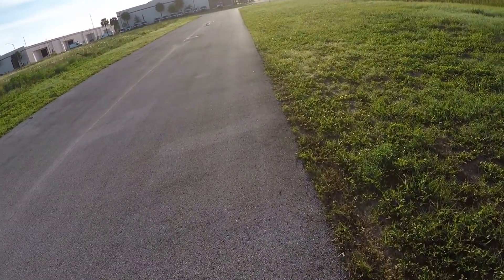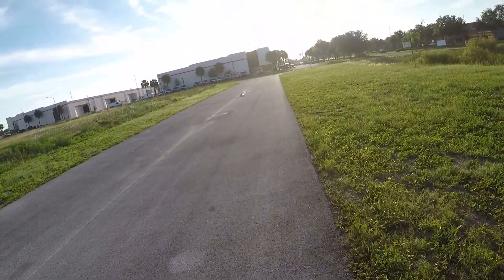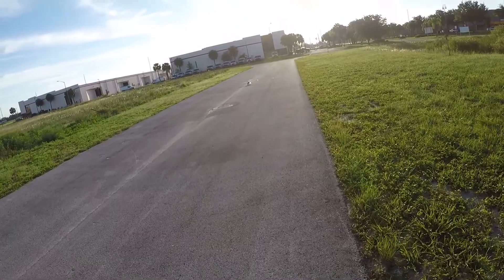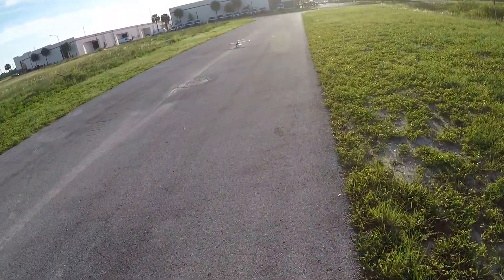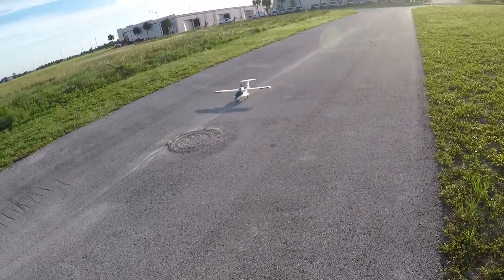She doesn't take as long taxiing as the other ones do. I'm a little dangerous out here today — not trying to be, but. That's a neat looking plane though, isn't it?